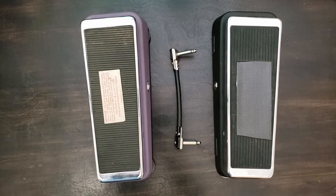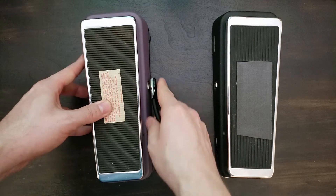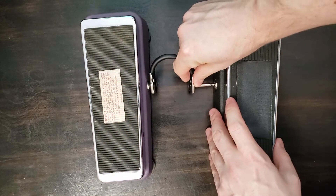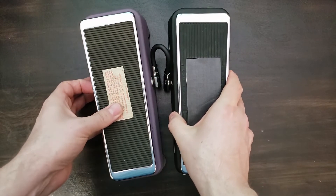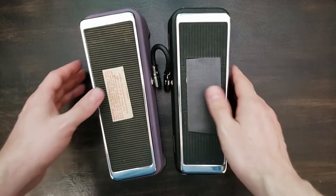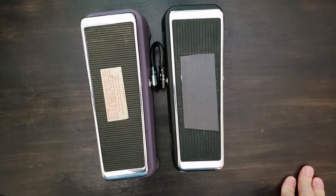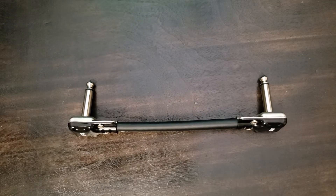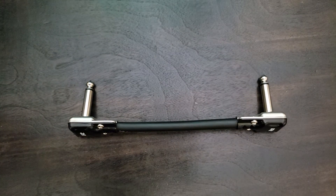This flexible, low profile cable is perfect for your pedal board. If you liked this video, don't forget to hit like and tell us what you think in the comments section. If you'd like to see more of these videos, don't forget to subscribe and turn on all notifications. Thanks for watching!